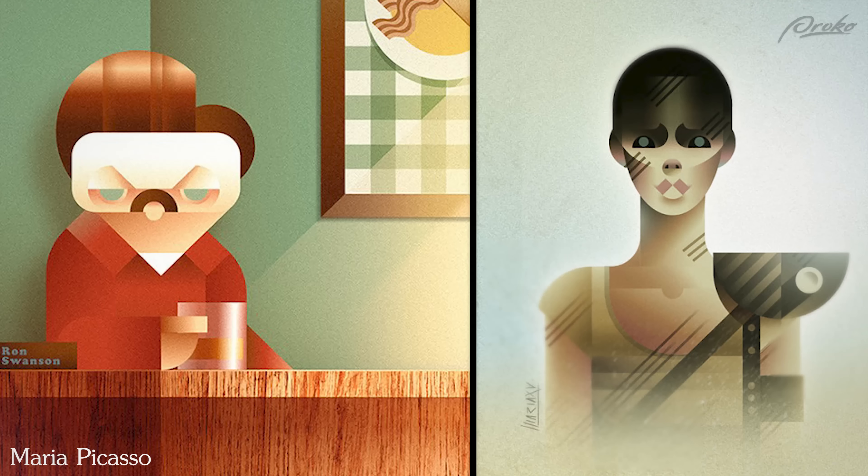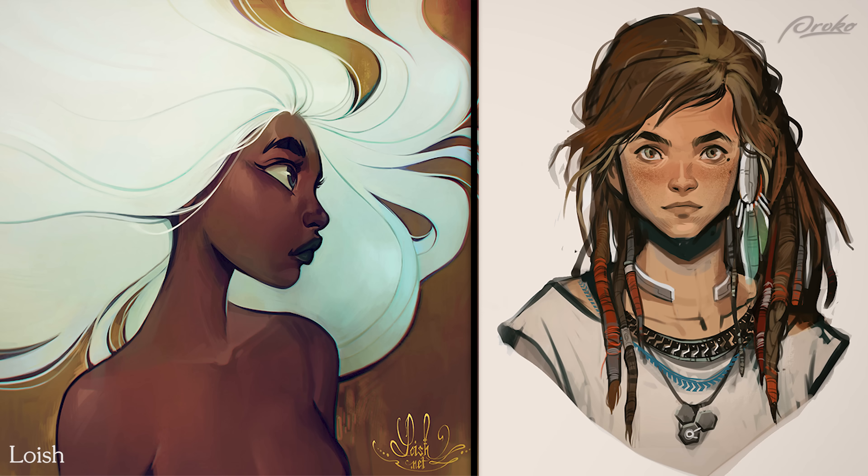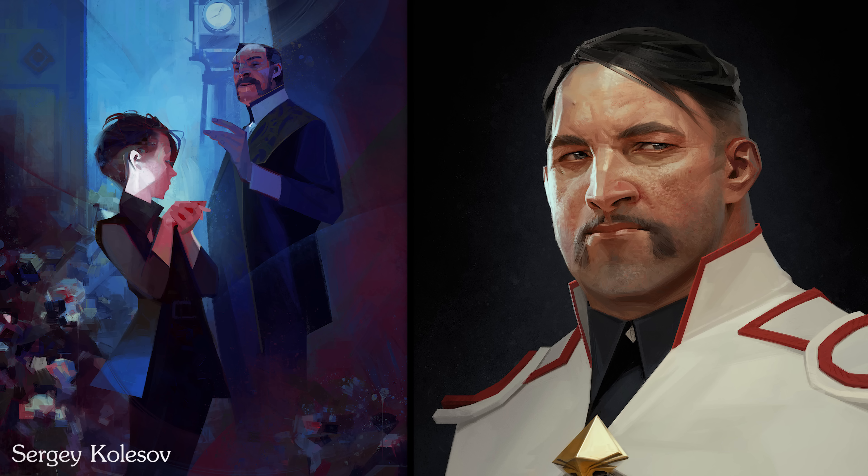Now there's nothing wrong with digital painting that has clear signs of being created on a computer. Some of my favorite artists are those who make really slick digital illustrations like Craig Mullins, Loish, and Sergei Kolasov to name a few. But if you want to achieve the look of a traditional painting on a canvas, there are a few things you can do and core concepts you need to be aware of.